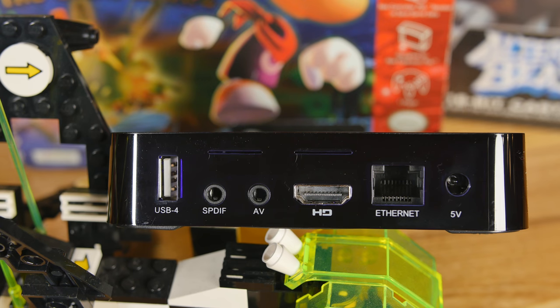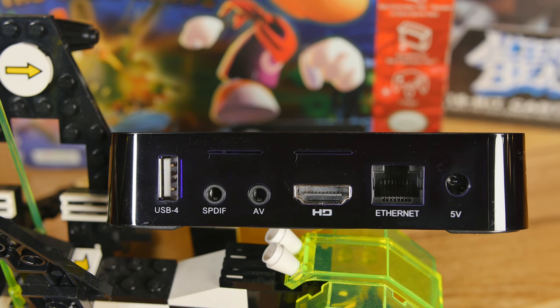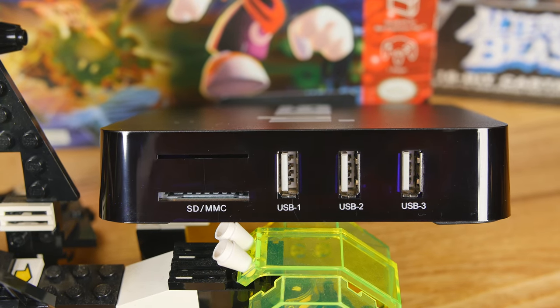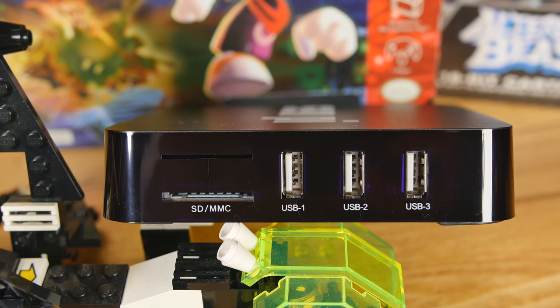We've got HDMI capable of up to 4K — you can use that for media and stuff, not really for games. You've got AV S/PDIF on the back, four USB 2.0 ports which is exactly what you want for controllers, and then we have a full-size SD or TF card slot.